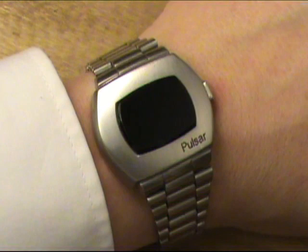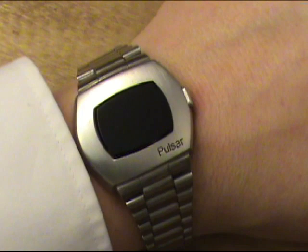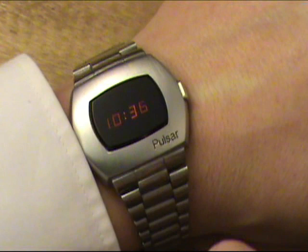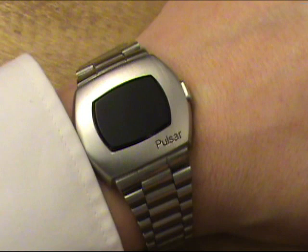Here on my wrist we have the Pulsar P2 Astronaut. It's a rather simple, straightforward watch in terms of function, operation, and what it tells you. But there are a lot of people who have never actually seen this watch operate. There are some stills available on the internet, but not a whole lot of these continue to be in operation. You simply push the button on the side and it shows the time — according to Hamilton's specifications — for 1.25 seconds. If you hold the button in, it switches over to show you the seconds.